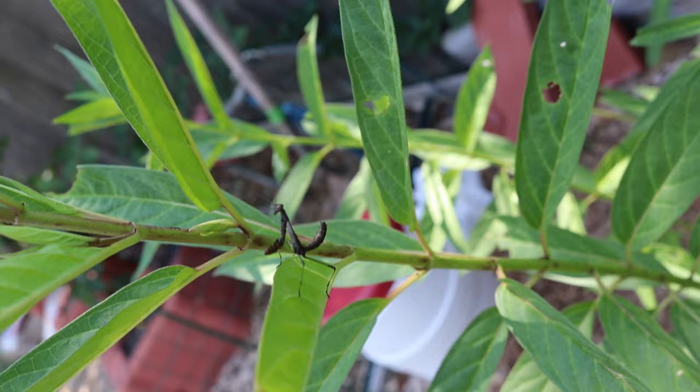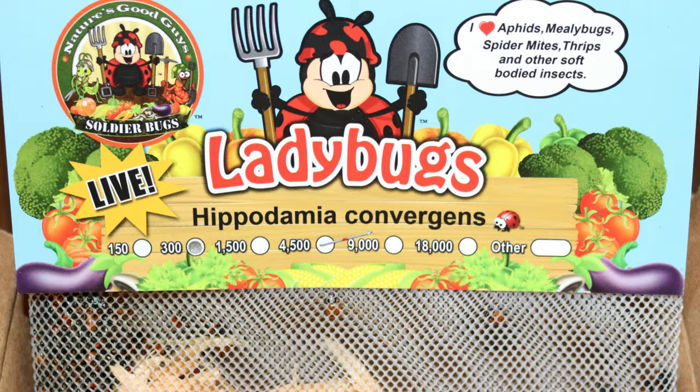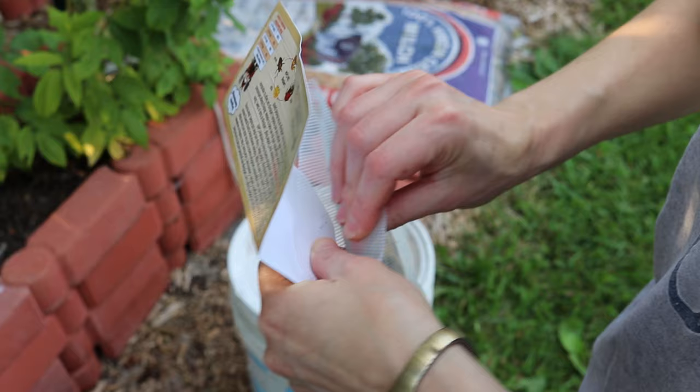But what do we do when we have an outbreak of aphids or other bugs causing real damage? That's when it's time to bring in some reinforcements. Once a year we order a package of ladybugs over the internet. So far they've always come with all the ladybugs alive and looking healthy. But before we release ladybugs into our garden, we followed a couple of tips to increase the chances that they would stay in our area.